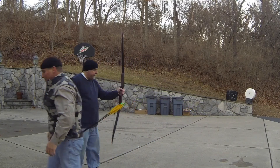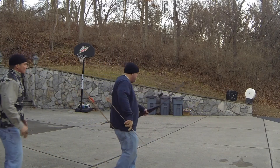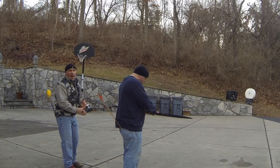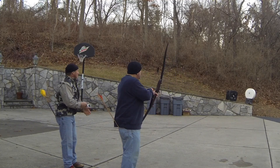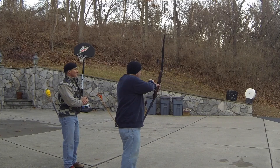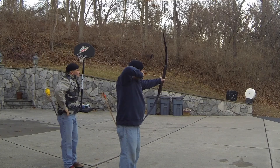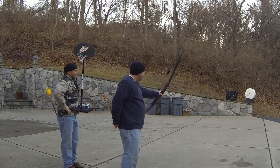George is used to shooting 65 to 70-pound self bows. I think he's going to be amazed at what a 48-pound modern design longbow does compared to a 70-pound self bow. Nice — it's fast, it's quiet.